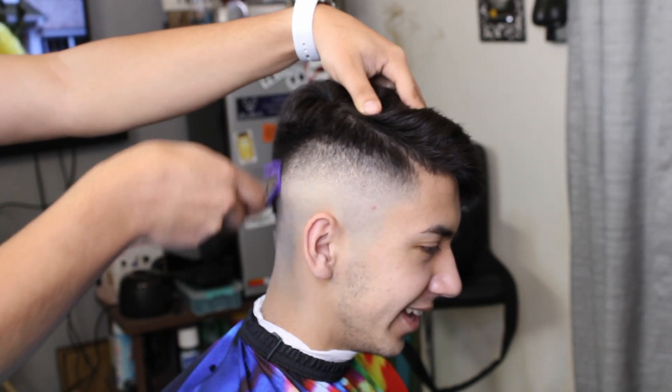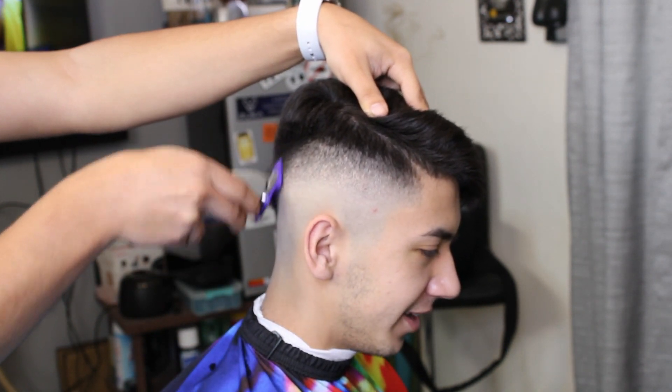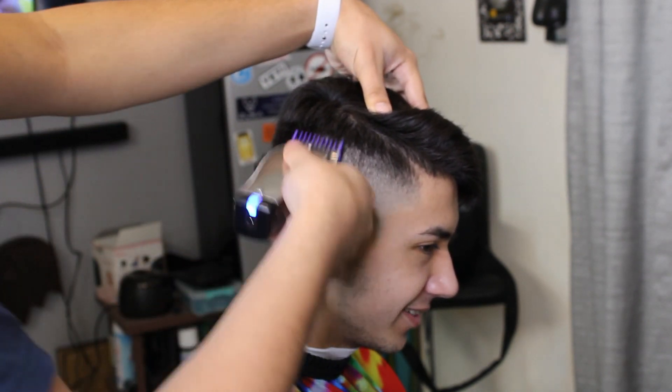Yes guys, I'm still in high school — I'm a senior this year so I am about to graduate. Hopefully we have a graduation, but I'm wishing for one and we'll see how it goes.